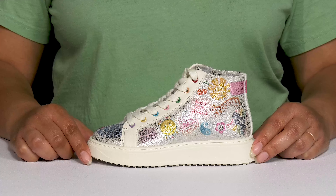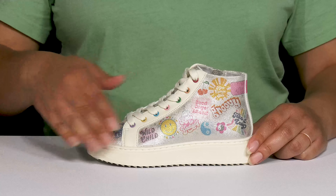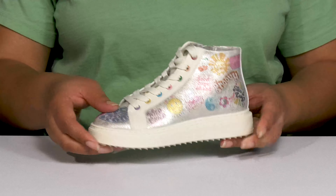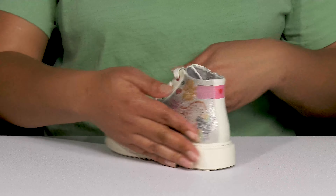Amp up your child's look when they wear these cool shoes by Steve Madden. They feature a synthetic upper with a round-toe silhouette, and they have a functional lace-up closure with metal eyelets to give them a secure and custom fit, as well as a zipper closure on the inside for easy on and off.